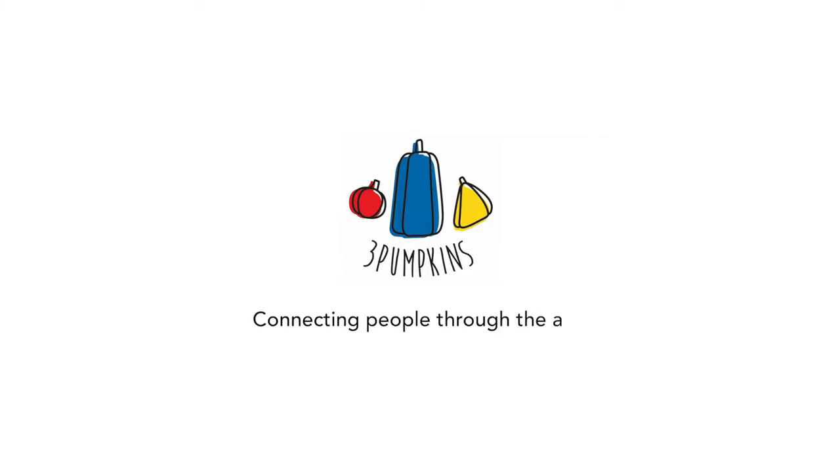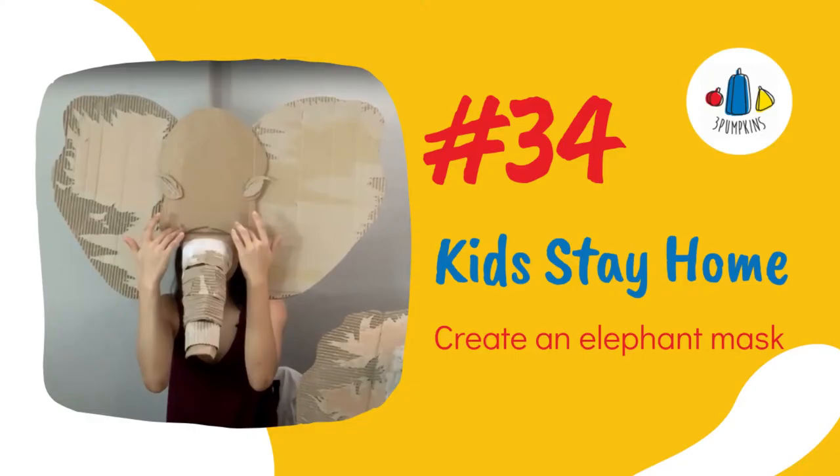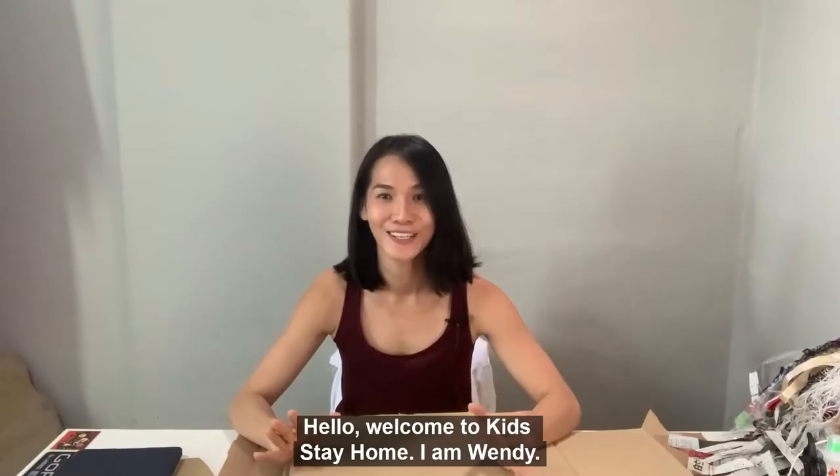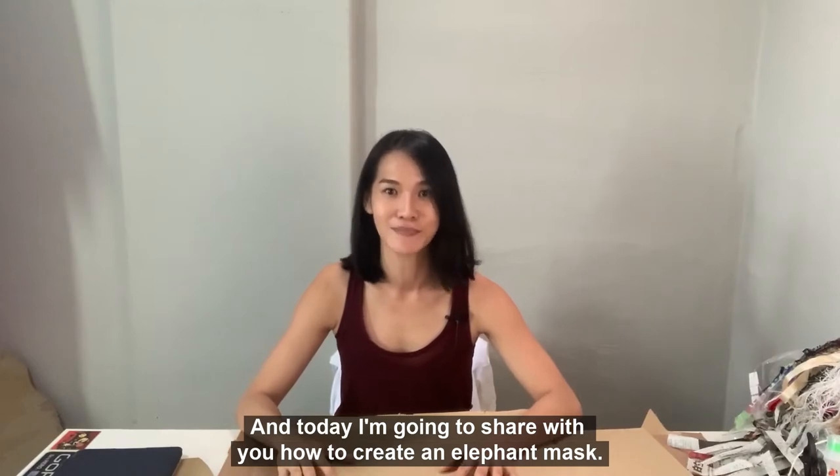Don't forget to subscribe and click on the bell icon. Welcome to Kids Stay Home. Welcome to Kids Stay Home. I'm Wendy and today I'm going to share with you how to create an elephant mask.